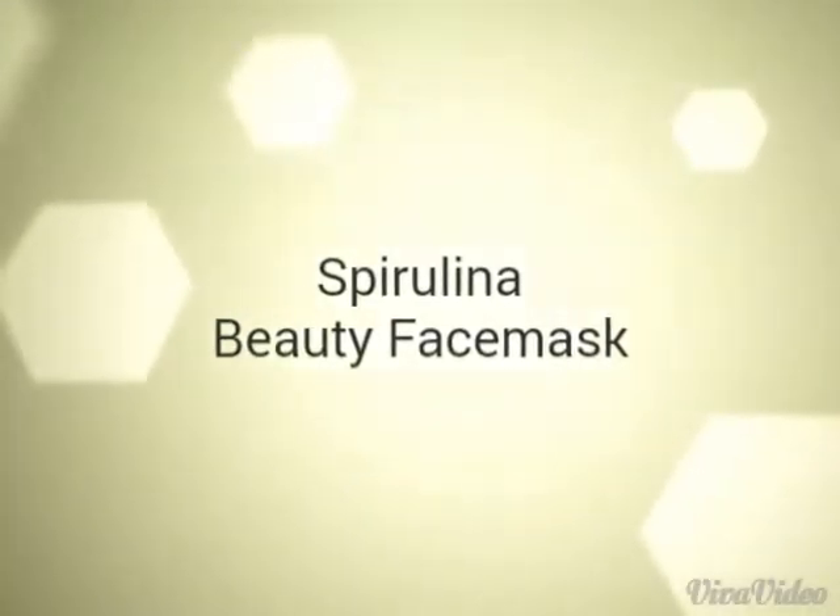Spirulina Beauty Face Mask. Hello, and today I'm going to share with you an idea for creating a face mask using spirulina. I'm going to use some people's ideas online, combining spirulina, avocado, a little lemon and coconut oil. So I hope you like this video.